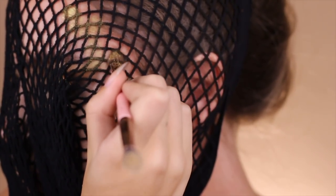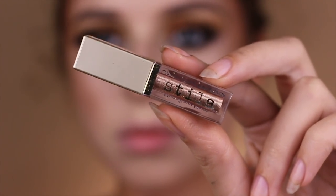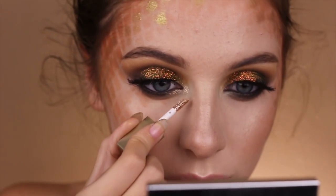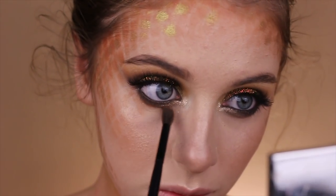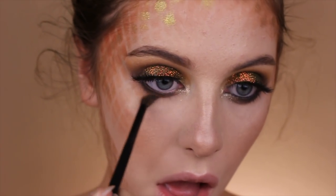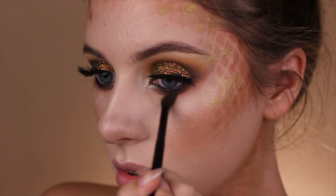Taking Stila's Glitter Pigment — I'm pretty sure this is in Kitten — I'm taking that into the inner corners of the eyes to make them pop a little bit more. I'm also smoking out that lower lash line with that warm chocolate Fulani shade from the Juvia's Place Masquerade Palette, just to make it look deep set.